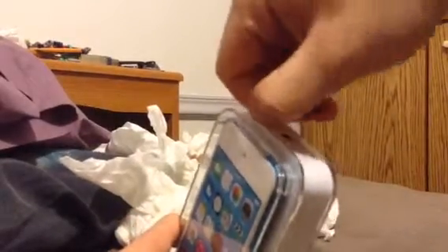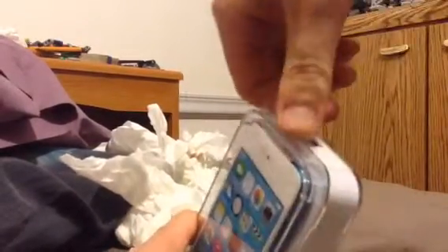I'll be comparing that with my black iPod Touch 5. So let's crack it open — a very, very simple but cool looking box.